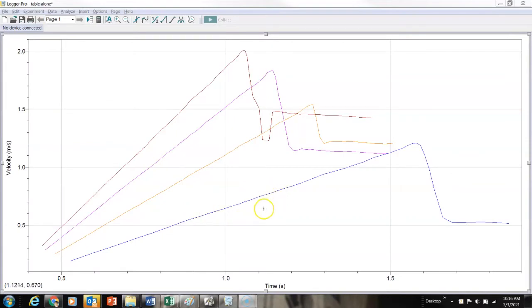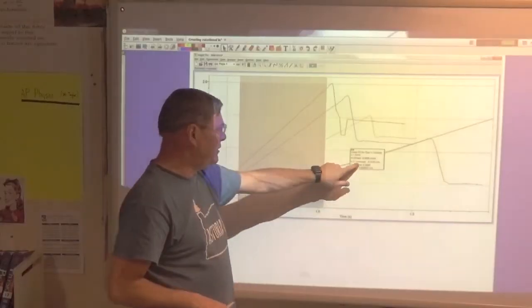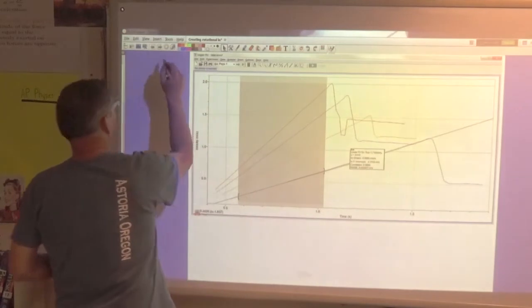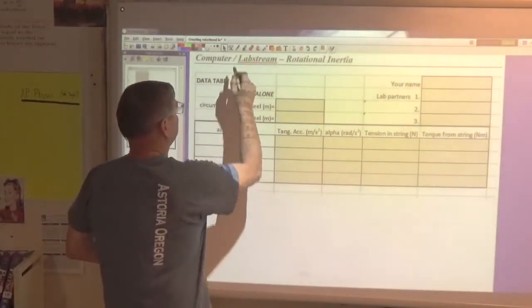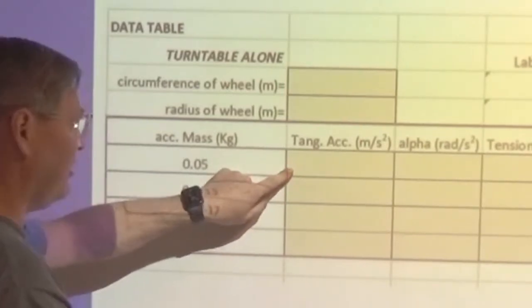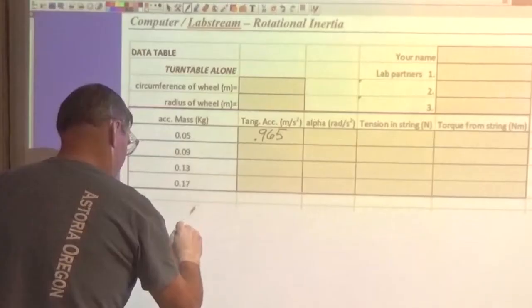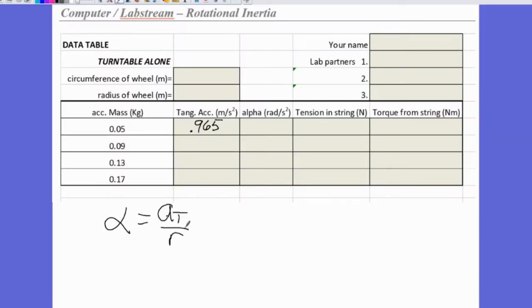Here's my Logger Pro data with four runs. The slope of the first run — 50 grams on the table by itself — is 0.9665, which is my tangential acceleration. I enter that into the data table: turntable alone, pulling mass of 50 grams, tangential acceleration from the graph 0.965. Then alpha = at / r, where the radius of the wheel is 0.15 meters, giving alpha = 6.43. I'll repeat those calculations for each of the accelerating masses.